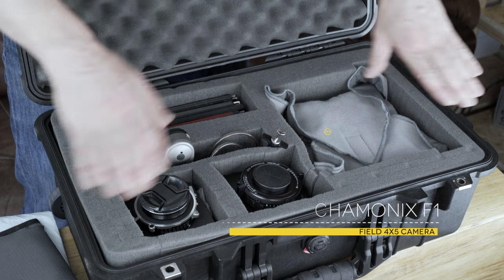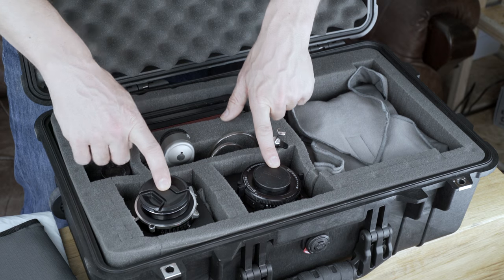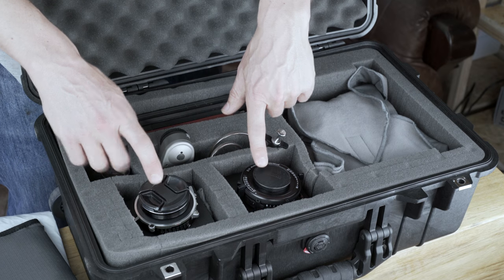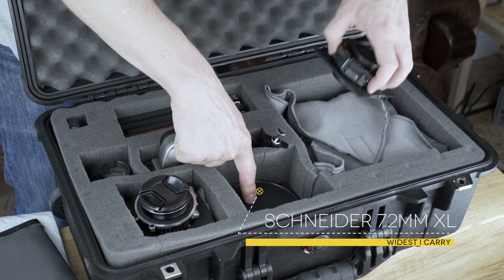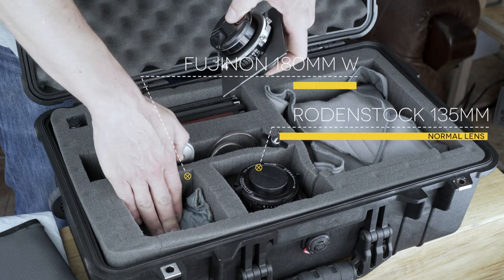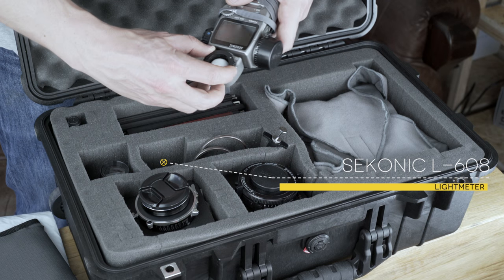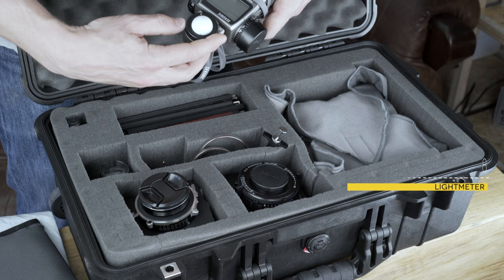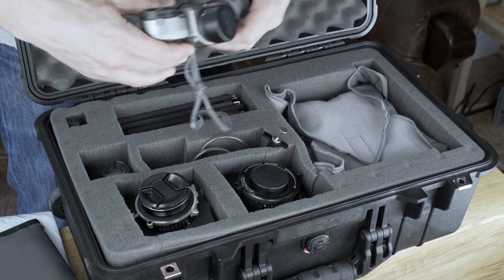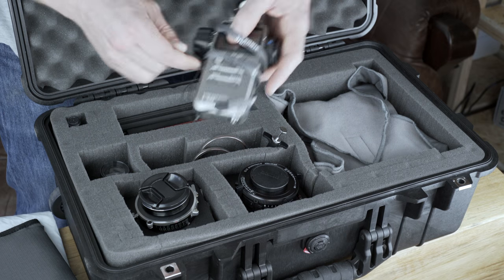Then we have the Chamonix F1 over here — I'm not going to pull it out, it just fits in there. The dividers are not great and will probably break, but for now it's working. We have four lenses, and which four I take depends on the project. My widest lens is a 72mm Schneider XL at the bottom, then a 135, a 180 from Fuji, and a 90mm in a pouch. In here we also have a light meter — the Sekonic L-608 — which has incident metering, and also spot metering for reflected light from one to four degrees, which is awesome.